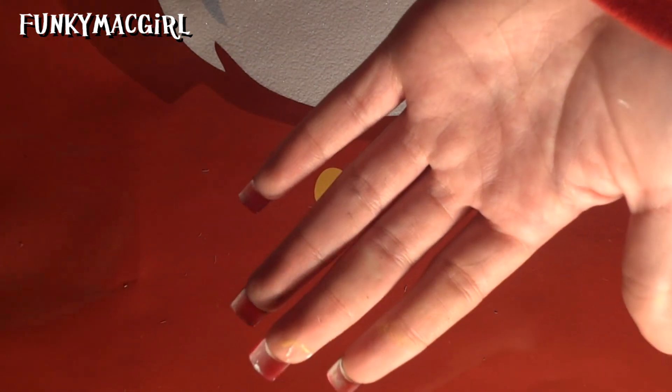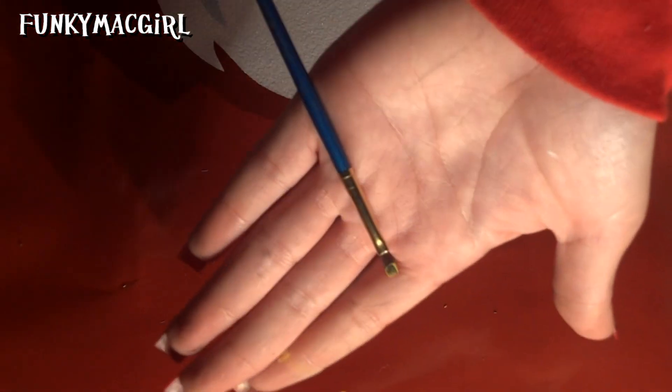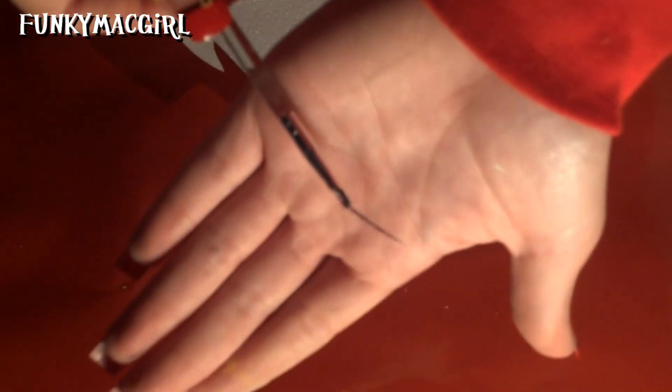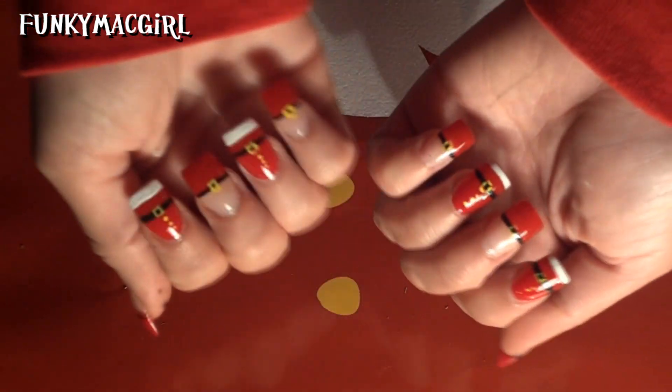The brushes I used were just a little dotting tool and a number two flat brush — it's just a small flat brush. I also used a striper brush, just a really thin brush, to do the nail design.